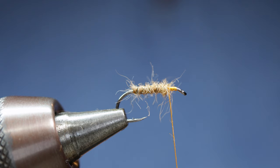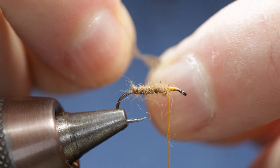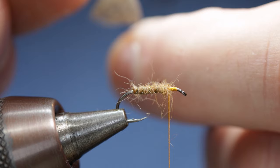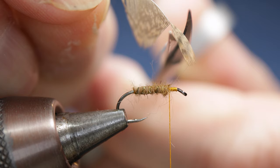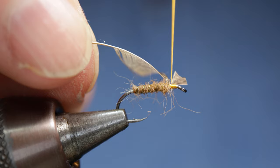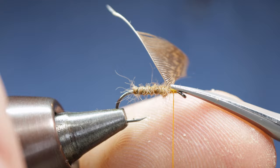Now we come to mount our hackle. Take your quail overcover, and like all North Country flies, just expose a tiny little tip. I'm going to pull one side of the hackle off because I like it to be quite sparse. Come in with your scissors and just trim that tip down a little bit, then mount it onto the hook with two or three nice tight turns. Trim off that excess tip.